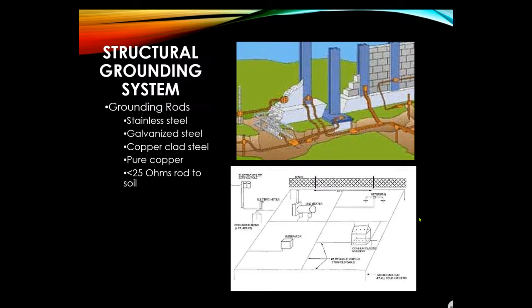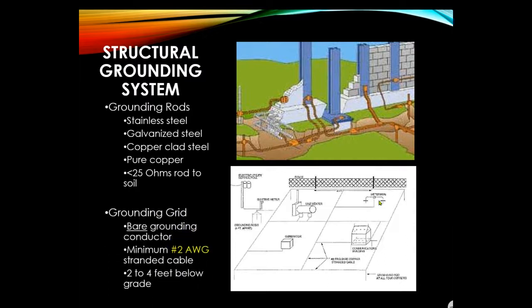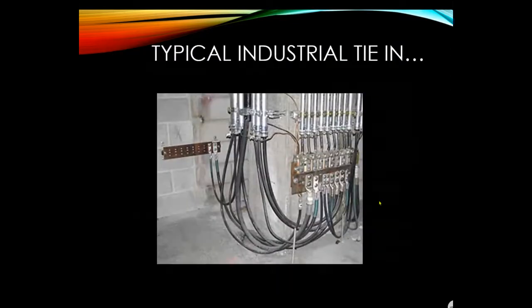Ground rods are made from stainless steel, galvanized steel, copper-clad steel, or pure copper. When pounding in a grounding rod, you are expected to achieve less than 25 ohms to ground, which can be measured. The grounding grid uses bare grounding conductors — minimum number 2 AWG stranded cable — buried two to four feet below grade.